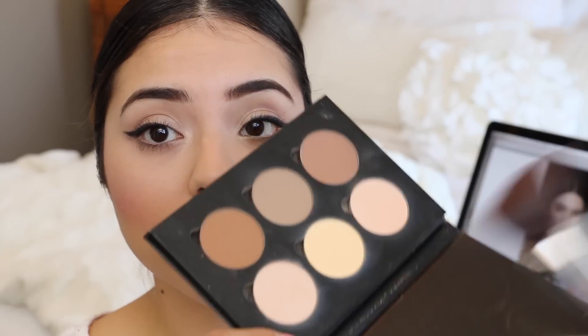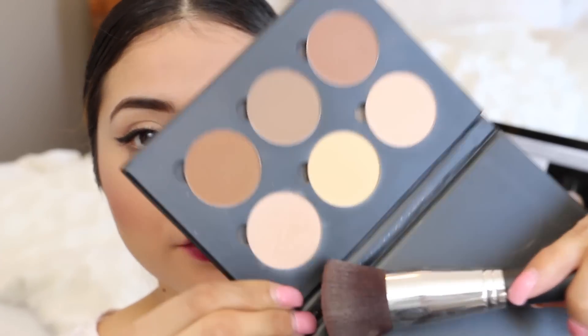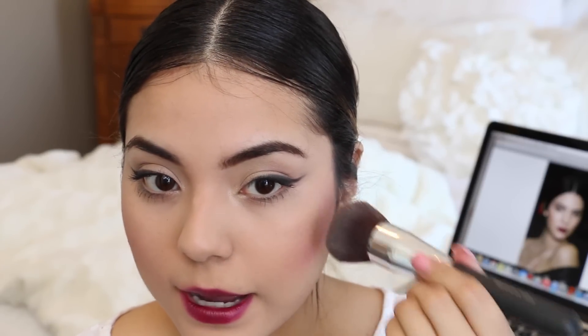Last but not least, I'm going to go back in with my contour kit, using the shimmery vanilla shade on the other side from the one we used earlier. I'm just going to take the edge of my brush and apply a little bit of highlight.